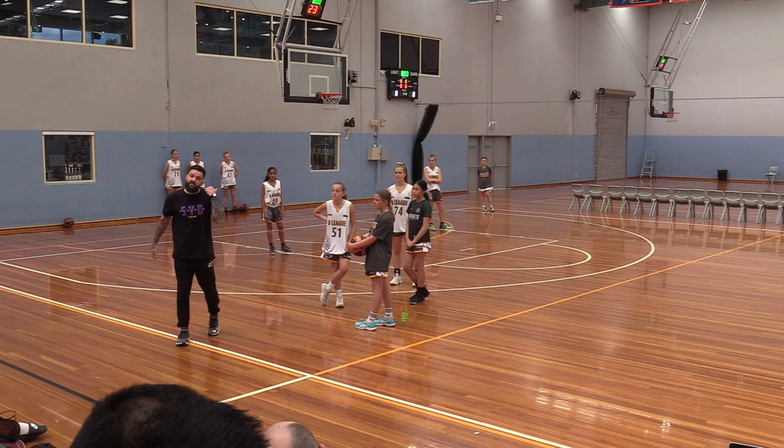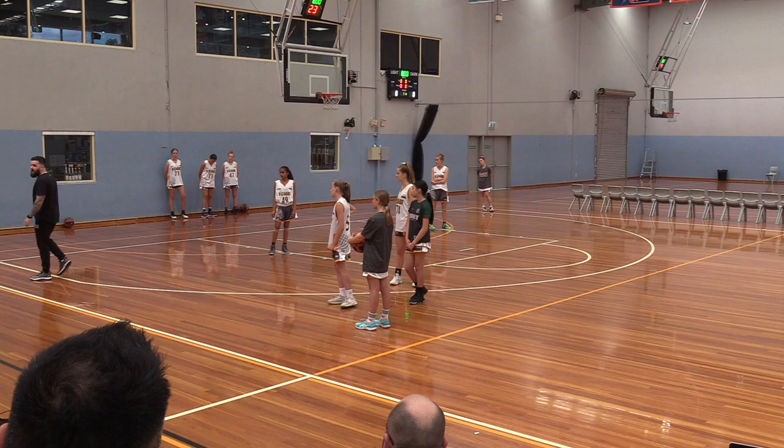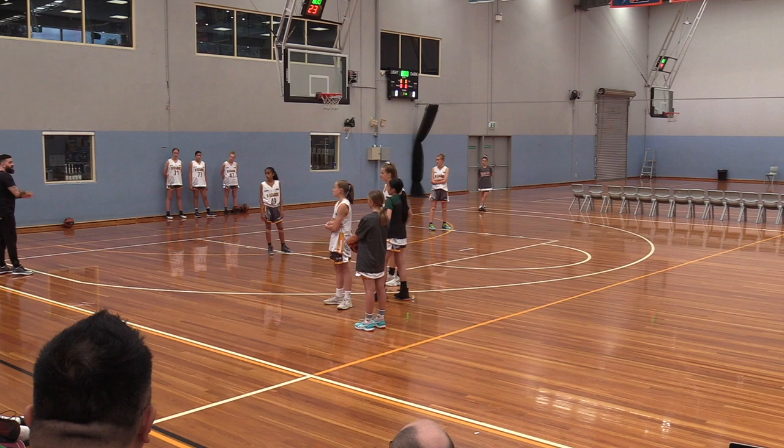At under-16 nationals, we did this because kids were shooting at 27% from three — we'll protect the paint. But the higher level you go, suddenly that's Chris Golding in the corner. Are you going to leave him wide open for an uncontested three?